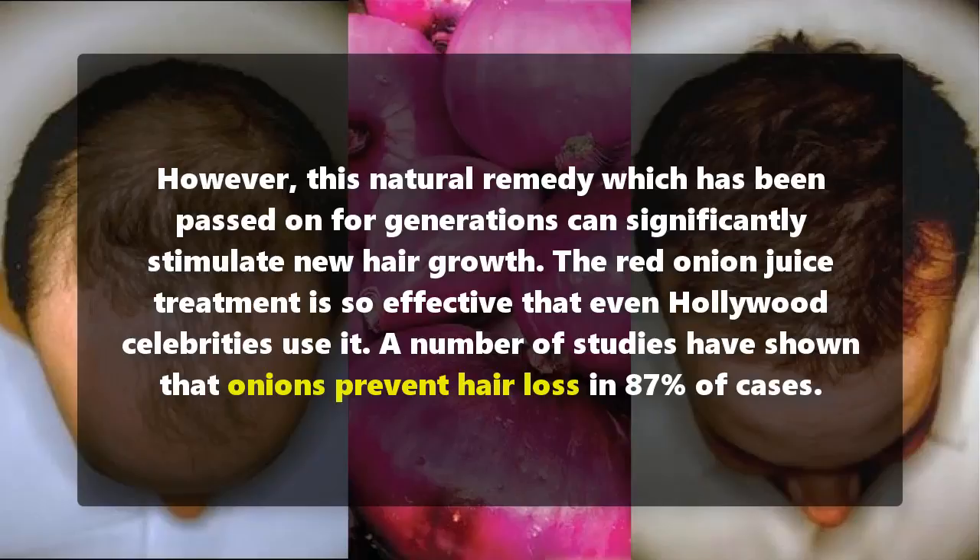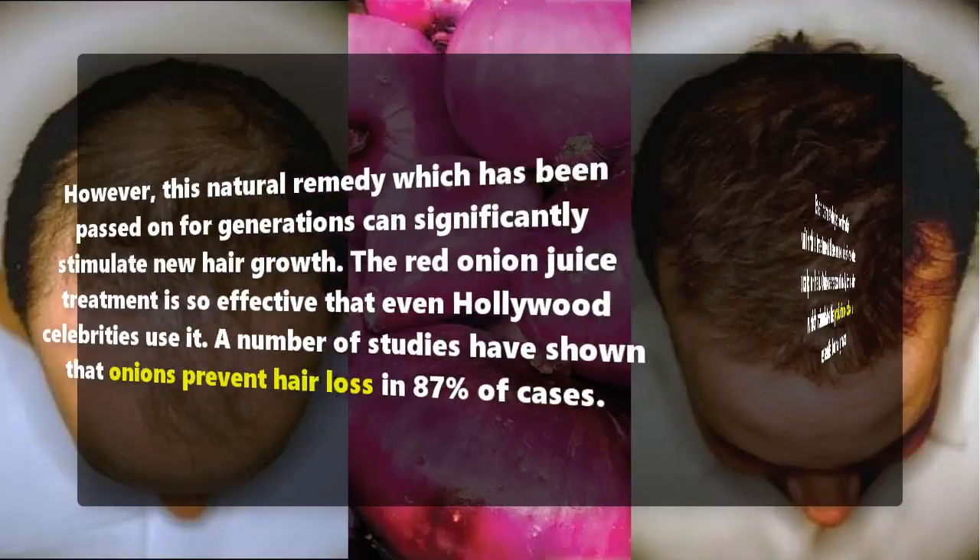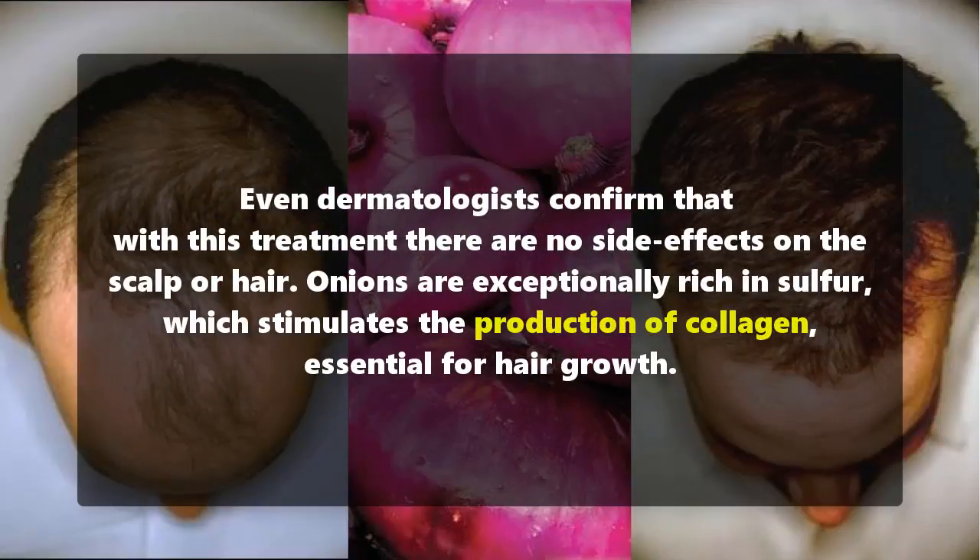The red onion juice treatment is so effective that even Hollywood celebrities use it. A number of studies have shown that onions prevent hair loss in 87% of cases. Even dermatologists confirm that with this treatment there are no side effects on the scalp or hair.